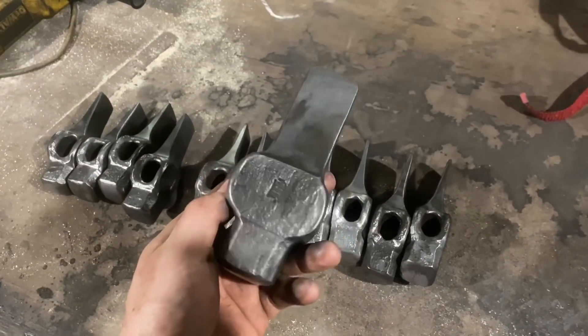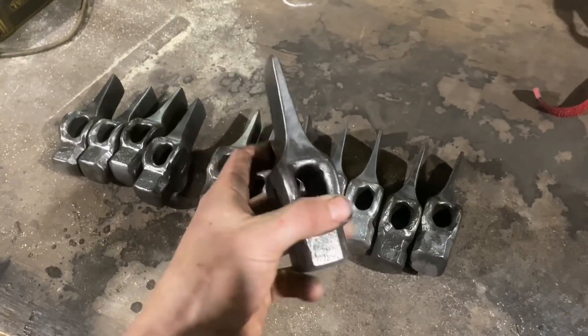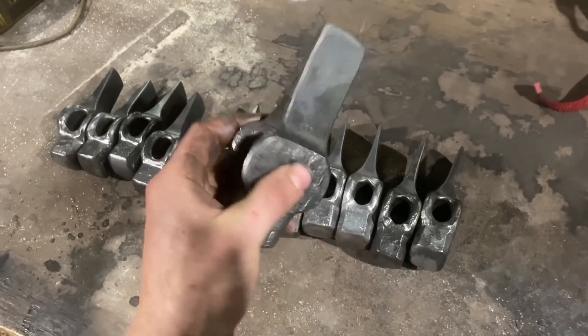See what I mean? We got that nice kind of brushed satin finish over the whole thing. So we'll get the edges cut on these babies and get them hafted up.